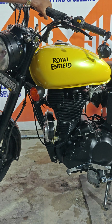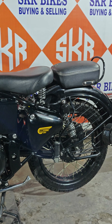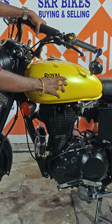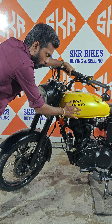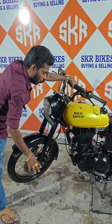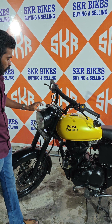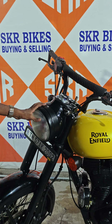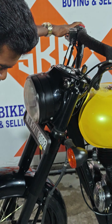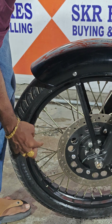They can be used in a matte black color, and they can be used to clear the paint on this tank and clear the sticker. They can paint all the stickers and clear the sticker. It's a power coating on the front, customised for the power coating, the rim, and the spokes.